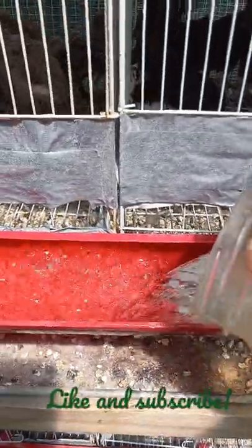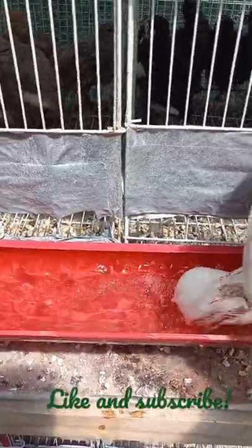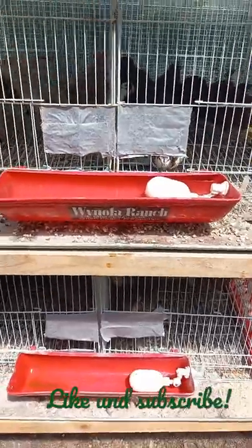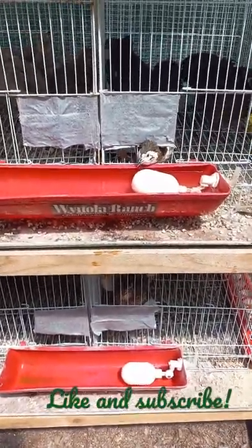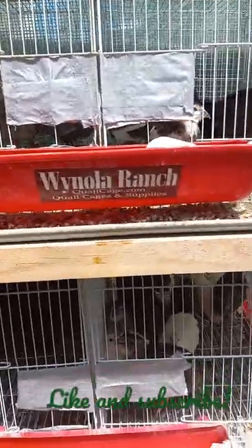Just filling them up with water. And that actually lasts pretty much most of the day. Love my Wynola Ranch watering troughs.